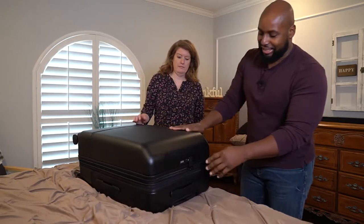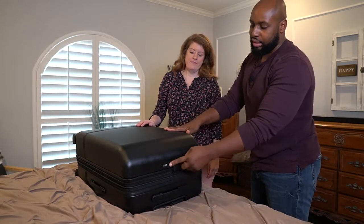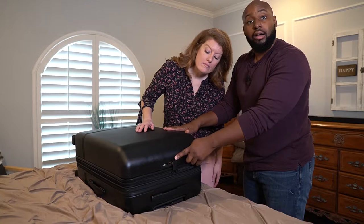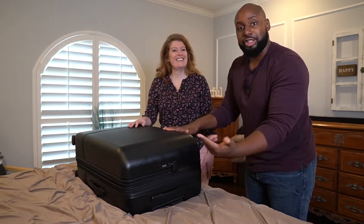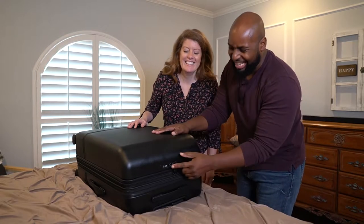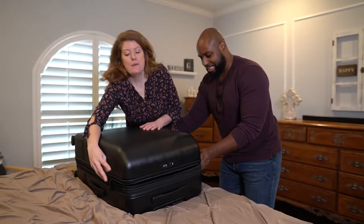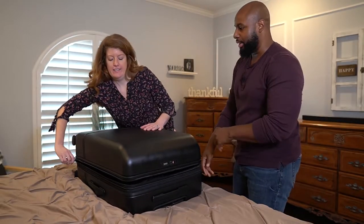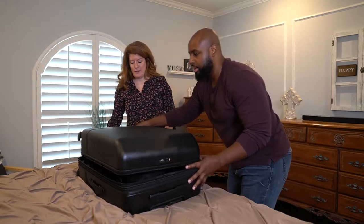Another cool feature is this locking system right here. It comes with a built-in locking system and you can set the combination to whatever you want — ours is set to triple zero. You push this little slide lock and then it opens up. See how smooth that is? That was a nice zipper.